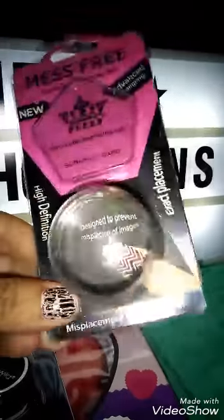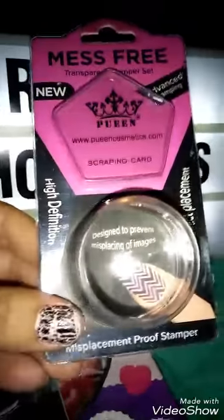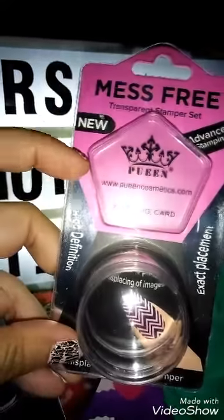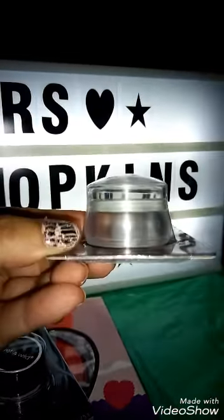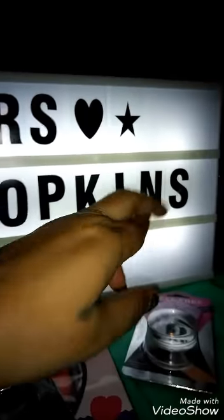I started getting into the stamping, and just wish me luck with this one because I have higher hopes for it. I know that kit came with this thing right here — a scraper, I guess, because it says scrape the polish off of the plate before you stamp. So the scraper — I don't have high hopes for that, but cross my fingers on that.